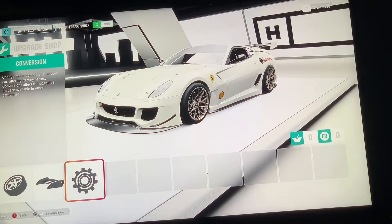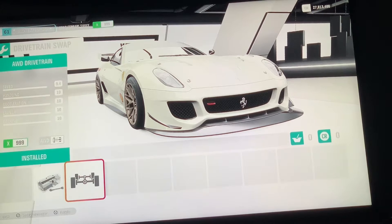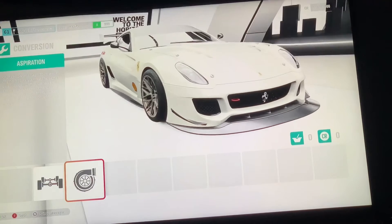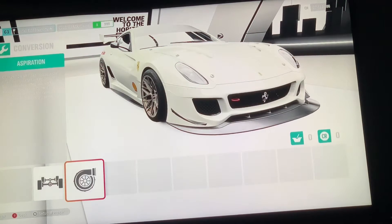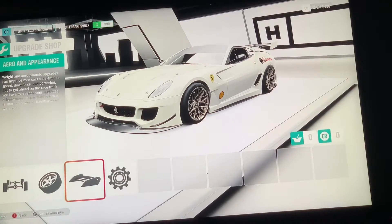So yeah, let's get started. You want the good version — go to Drivetrain Swap, you want All-Wheel Drive drivetrain. Then go to Aspiration and you want Twin Turbo — you want that on.